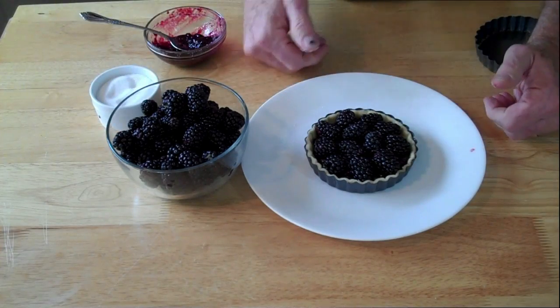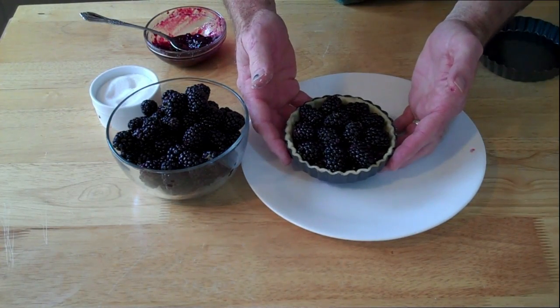This will go in the oven for 20 minutes at 375 degrees. Let's put it in and see what we get.